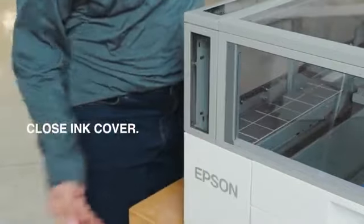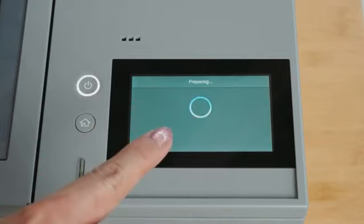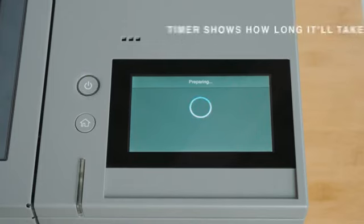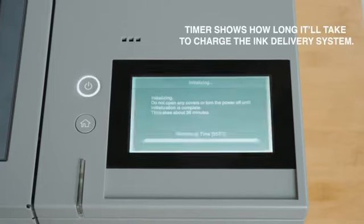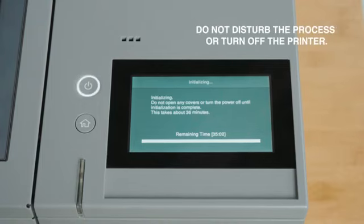Close the ink cover. Press the OK button on the control panel to start initializing, and the printer will begin charging the ink delivery system. The printer will display the time remaining. Do not disturb the process by opening the covers or turning off the printer.